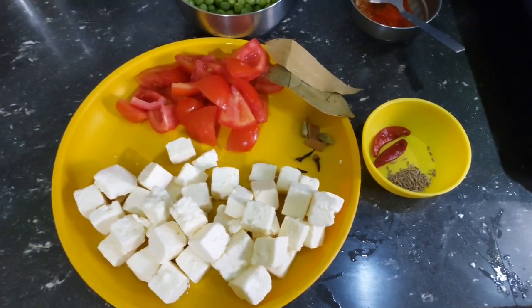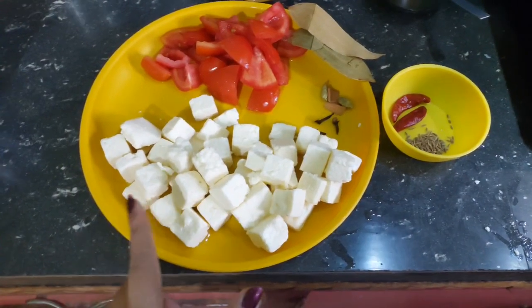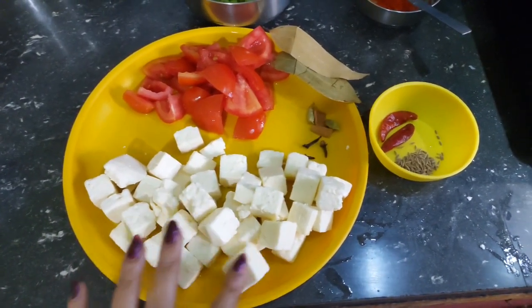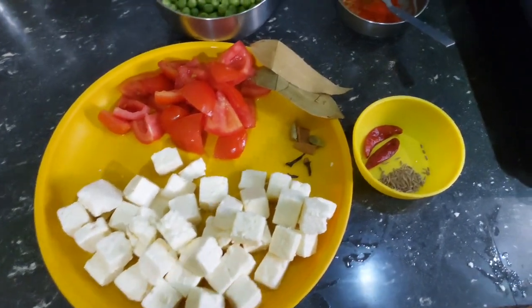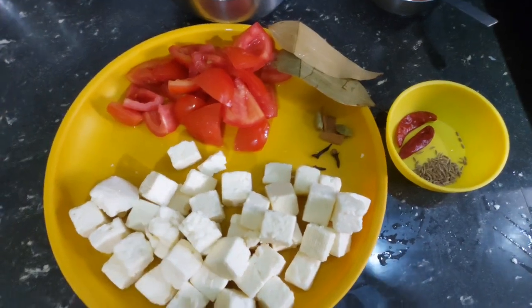Hello guys, welcome to our channel. Today I'm going to show you a new vlog. We will be sharing a new recipe in this vlog.